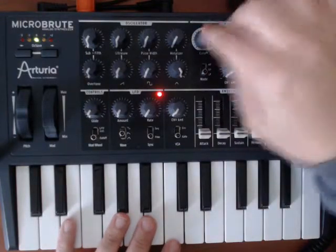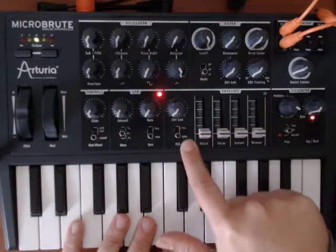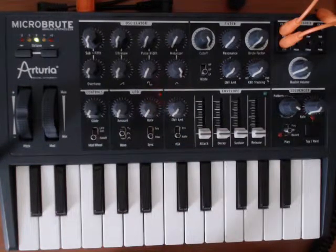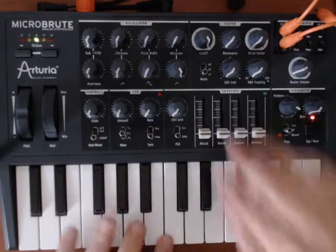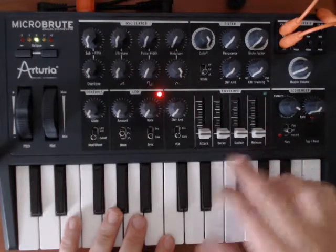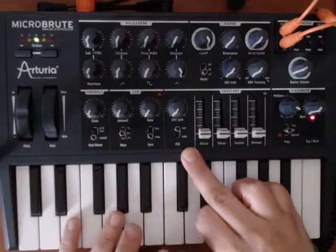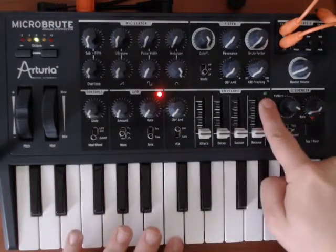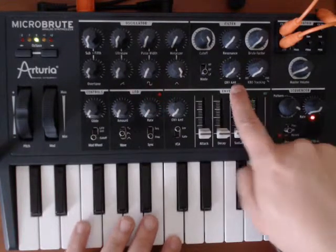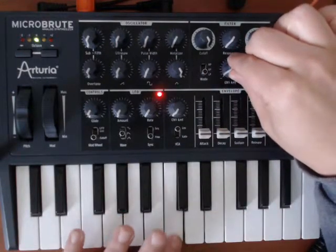Now that we have that done, let's notice that I have it on gate — so it's back to that binary. It's on or it's off, that's it. What we want is a little more delicate control over the signal, so let's turn on our envelope — the way we do that is to push that up. Now if we hit it we're not going to hear anything. We can still see the voltage coming up, but look at our envelope amount — it's at zero or negative.